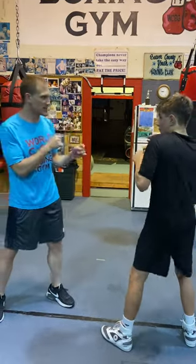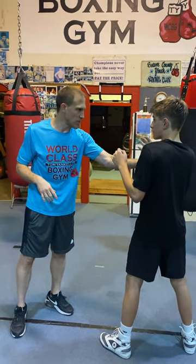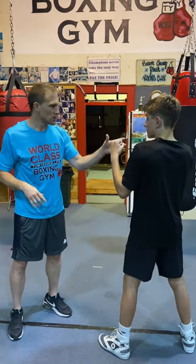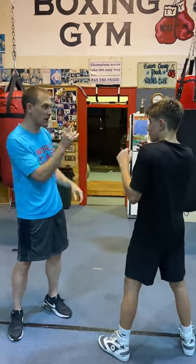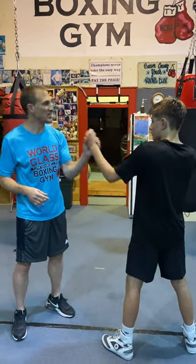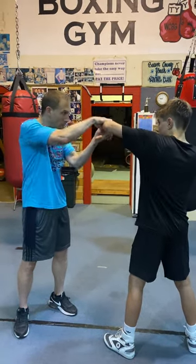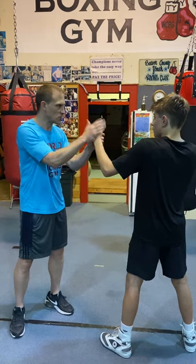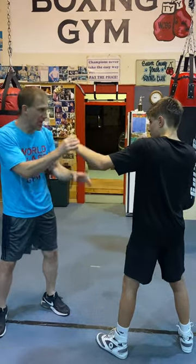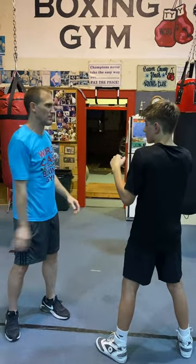Always remember — I always tell everybody — a good rear hand will take you around the block, but a good lead hand will take you around the world. That doesn't mean just the jab. I took that from somebody who said the jab will take you around the world, but no — the lead hand itself. That means I can jab with it, block with it, parry with it. Everything with this lead hand is what takes you around the world. An educated lead hand is the number one thing you need to develop in boxing.